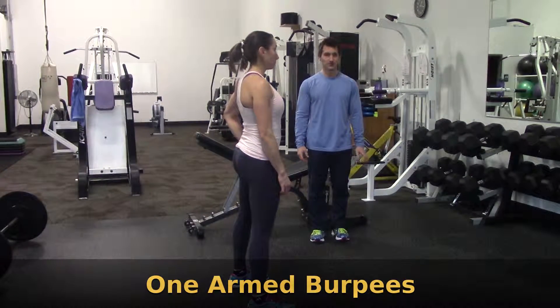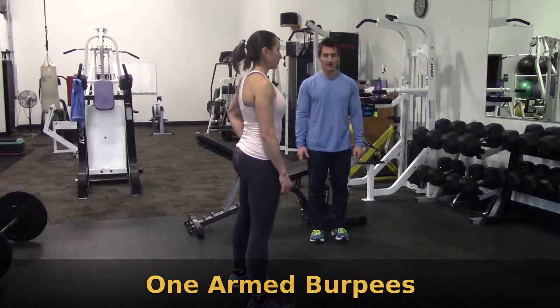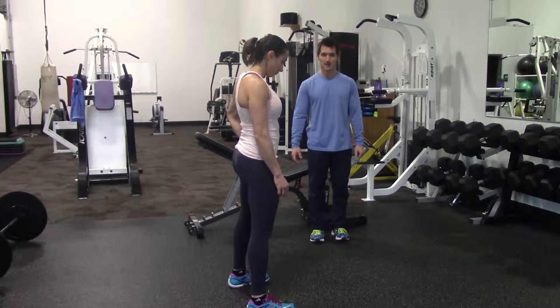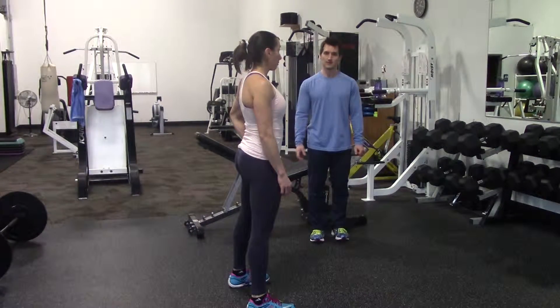These are called one-arm burpees, similar to a regular burpee, but we're only going to be able to land on the ground with a single hand. Obviously, there won't be a push-up involved, so it's just a kick-out, but I do want to jump at the top as well.